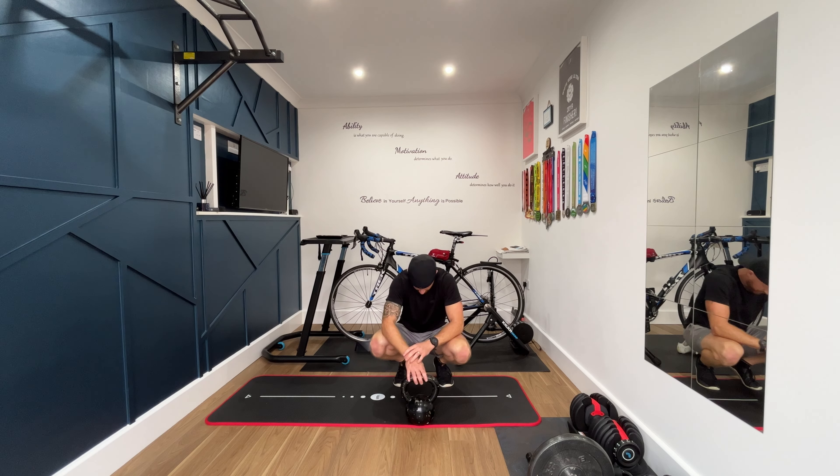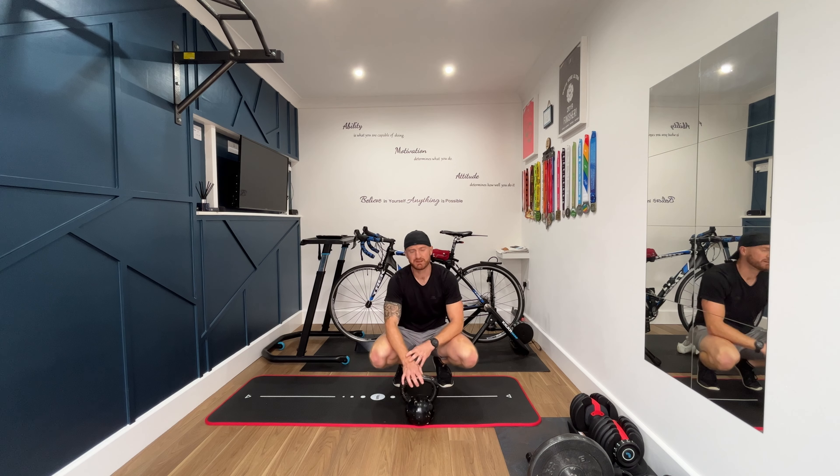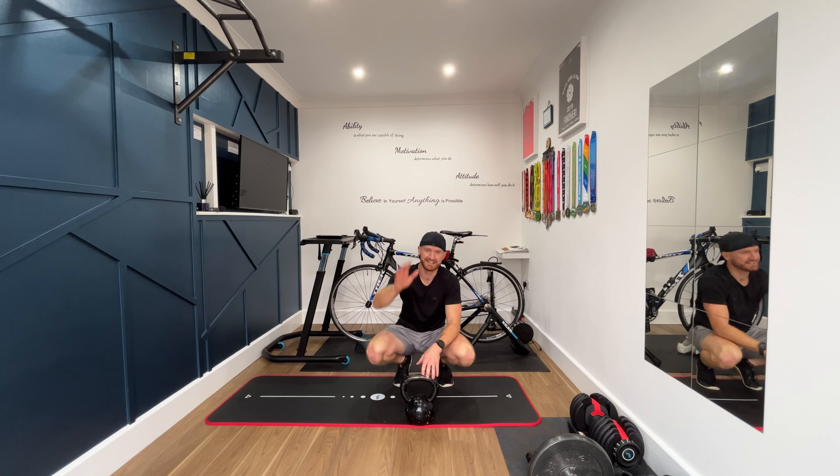Anyway, thank you once again for joining me. I hope you enjoyed that video. Please hit that like, hit that subscribe — it's really helping me build my channel. I'll see you on the next one. Thank you very much, see you next week. Bye.